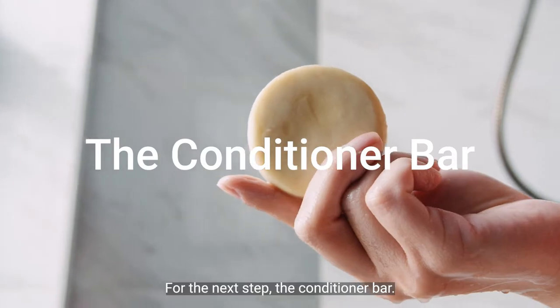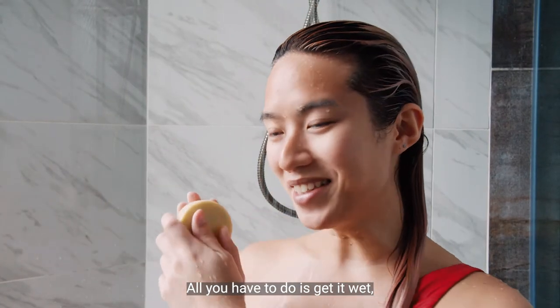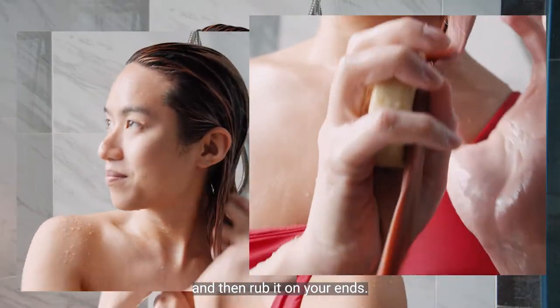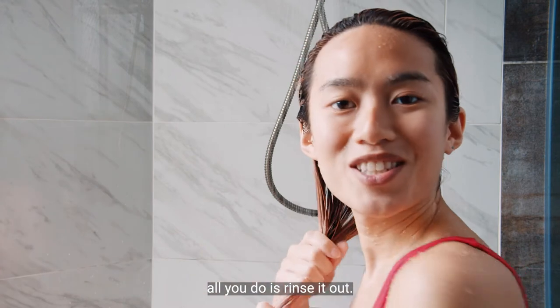For the next step, the conditioning bar — all you have to do is get it wet and make sure your hair is wet, of course, and then you just rub it on your ends. When it looks in a good place, all you do is rinse it out.